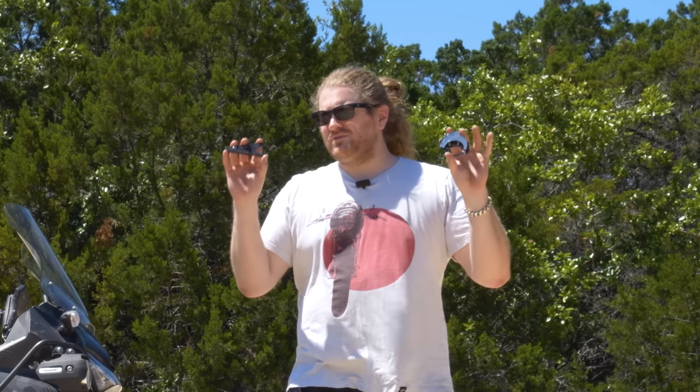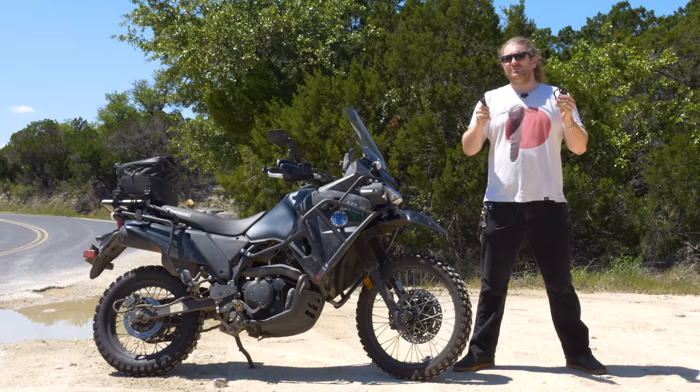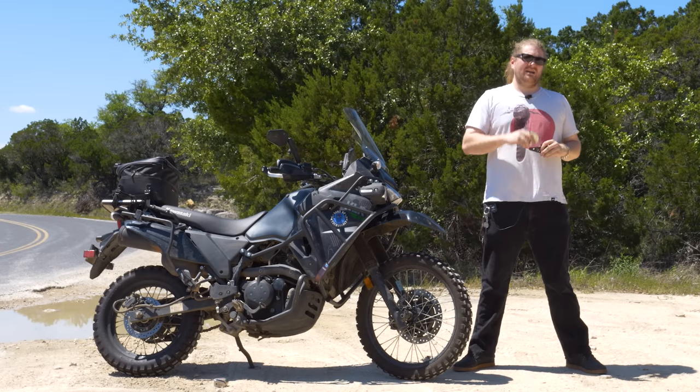Motorcycle throttle locks. If you've spent any time on the internet, you've found out that these things are either completely useless waste of money or they will instantly result in your fiery demise. There seems to be no in-between. But today, we're going to spend a little bit of time taking a look at these, figure out exactly what they do, answer the question: are they dangerous, and whether or not they're worth your money. Let's dive on in.